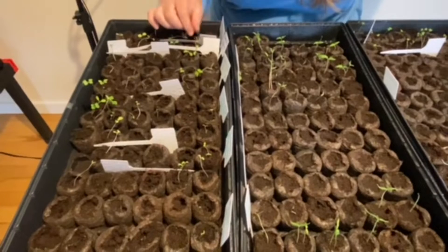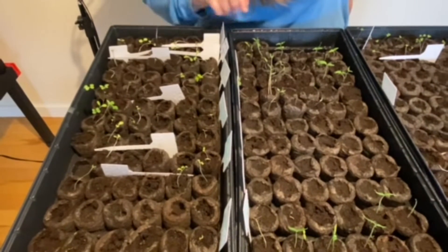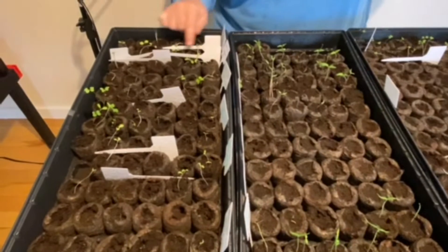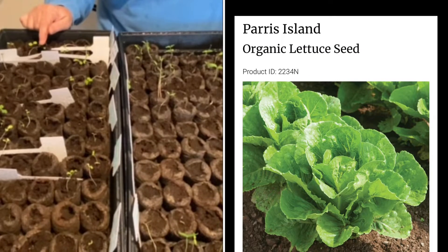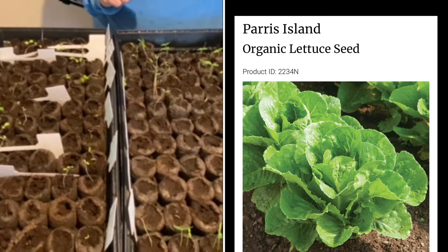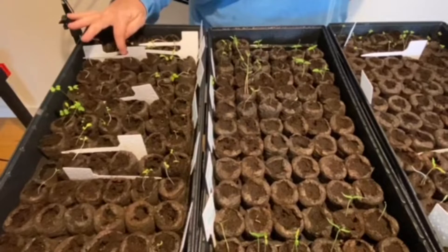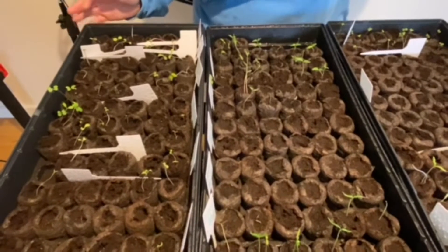So then this little tiny row here has four seedlings and it is the Paris Island lettuce. If you'll remember when we first did our video, we planted three rows of Paris Island lettuce and now we only have four that actually seeded. So that's terrible odds.